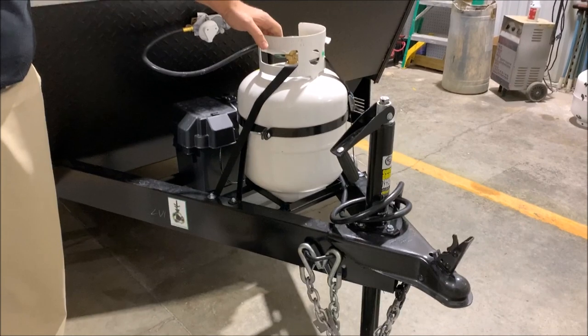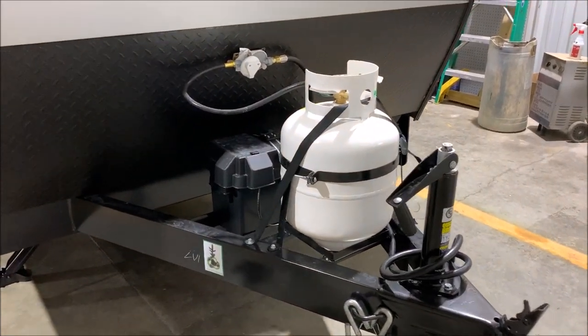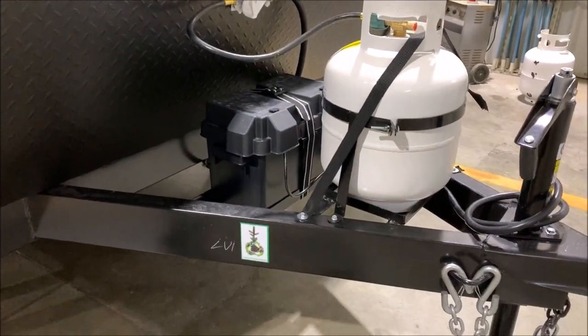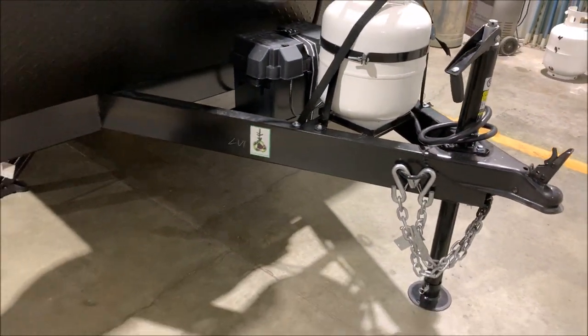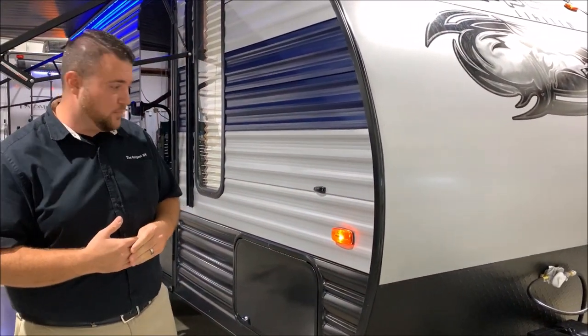Behind here we have a 20-pound LP tank, and that will be filled by the Outpost RV. The Group 27 battery sits directly behind that. We do have the juice pack option on this camper, which means we have the 50-watt solar panel on the roof and the Group 27 battery that comes with the camper.